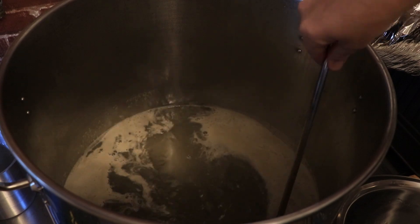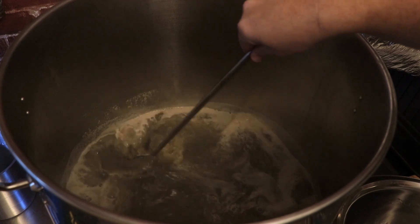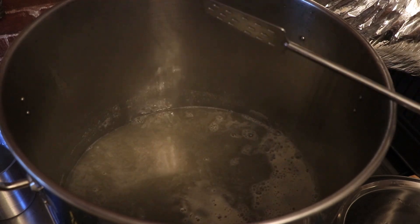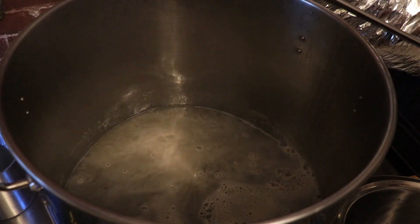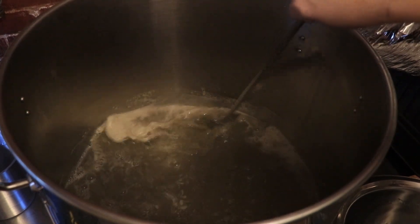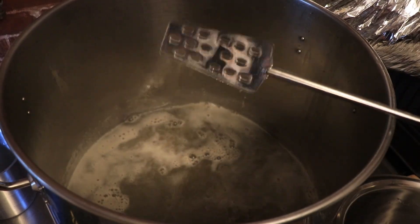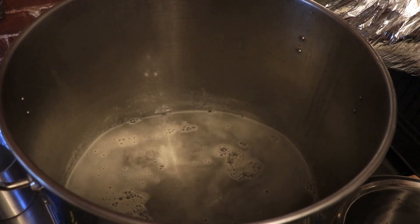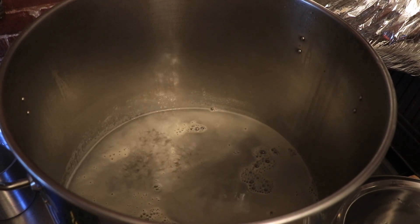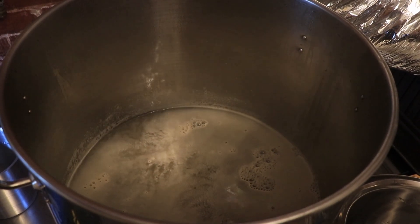Look at that color — is that the weirdest looking color? A gray beer, like a purple-gray beer. We'll see how this thing shakes out at the end. You could definitely smell the cereal in this beer when it was mashing, and then you started to smell the other grains going on too. There's an interesting smell in here. Ramping it up to boiling right now, and we'll be back in a bit when we add our hops.